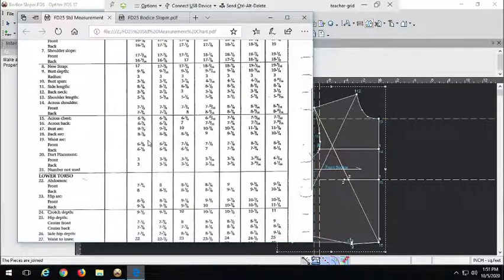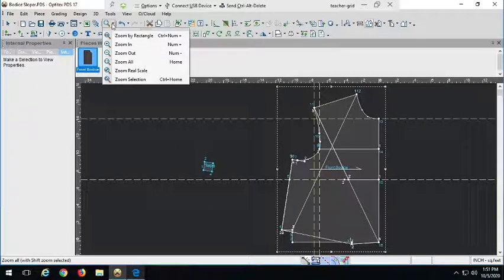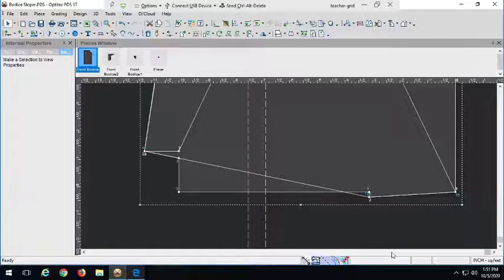The waist arc front is six and seven-eighths inches. We want to add a quarter-inch ease to that, so we end up with seven and one-eighth inches for our total waist arc. Now I want to figure out the total measurement of the current waistline, and the difference between that and our waist arc will be our dart intake. Let's zoom in on the waist and fix it up first.